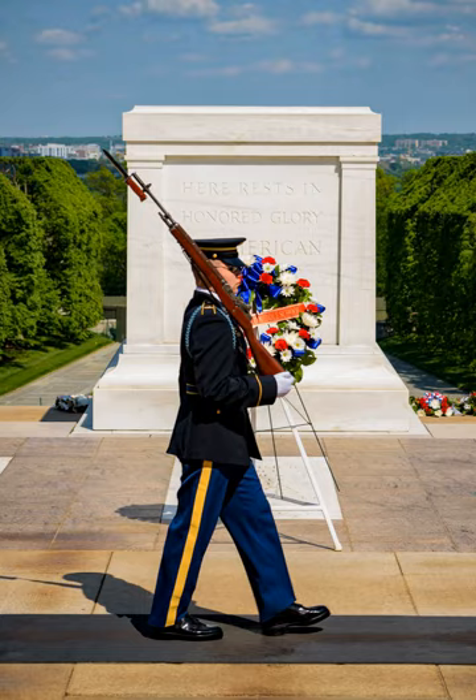On Memorial Day, 1921, four unknown servicemen were exhumed from four World War I American cemeteries in France: Aisne-Marne, Meuse-Argonne, Somme, and Saint-Mihiel. U.S. Army Sergeant Edward F. Younger, who was wounded in combat, highly decorated for valor, and received the Distinguished Service Cross in the Great War, selected the unknown of World War I from four identical caskets at the City Hall in Châlons-en-Champagne, France, on October 24, 1921. Younger selected the World War I unknown by placing a spray of white roses on one of the caskets. He chose the third casket from the left.